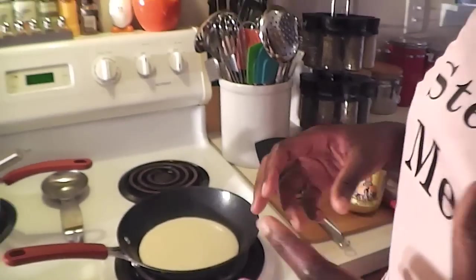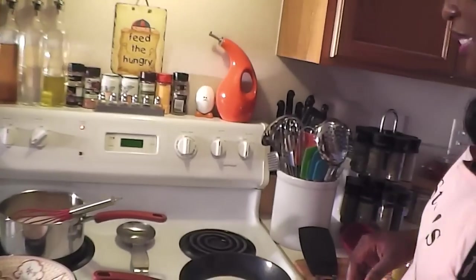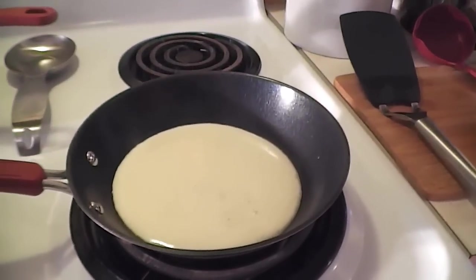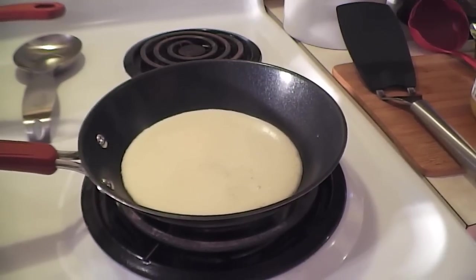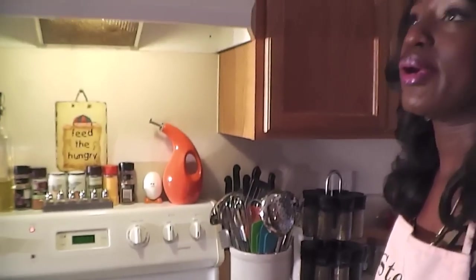These pancakes won't brown the same way a regular buttermilk pancake would — they'll be slightly darker. Don't panic, it's not burnt; that's just how they look when they're cooked. But they taste fabulous. You can see it's starting to bubble — just like a normal pancake, when you see holes on one side, it's time to flip. These are great for breakfast, with ten o'clock tea, four o'clock tea, or any time as a snack.